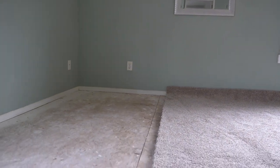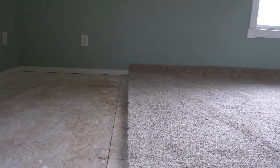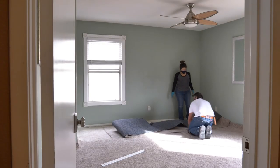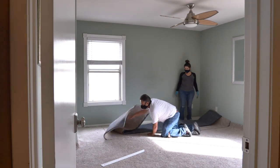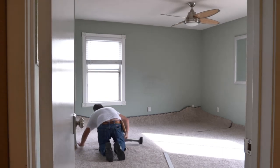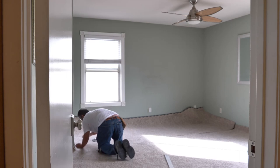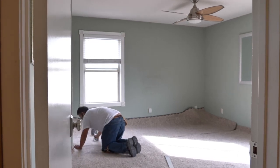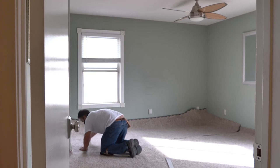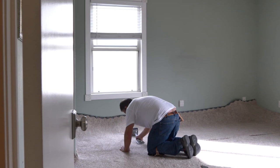He cut the straight edge and then he's going to butt up the new piece right here. He's going to lay tape. Next, he measured the void, went outside, and cut a new piece of carpet with another straight edge. Then he's using his kicker to put the carpet in position to be perfectly straight, and then he's using his fingers to align it for those extra fine detailed touches.